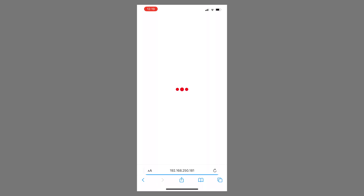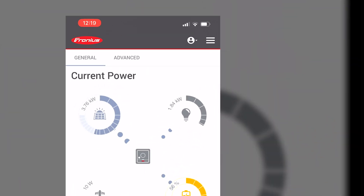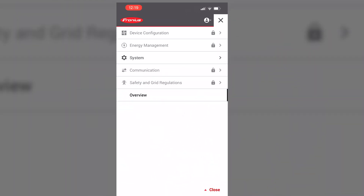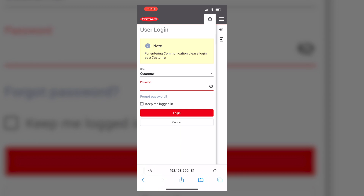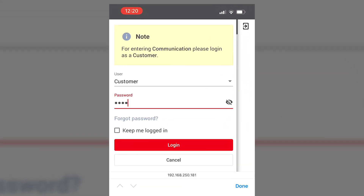After you've entered that address, your phone should be displaying the bubble graph of your inverter's production. Press the three lines on the top right-hand corner of the screen — the hamburger as they call it — and then tap Communications. This is the part where you enter that customer password that we mentioned earlier.